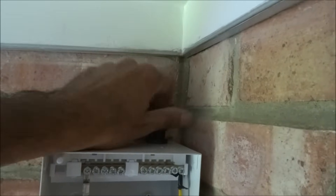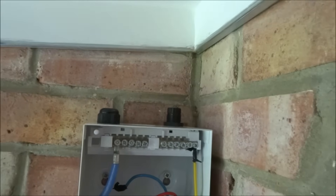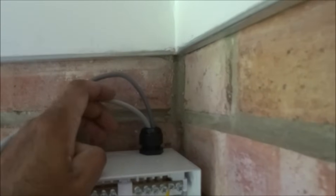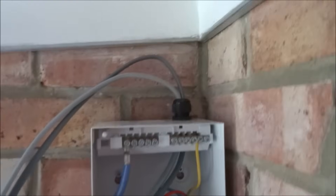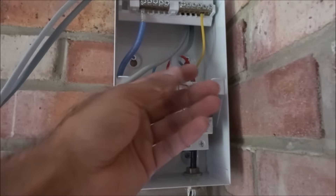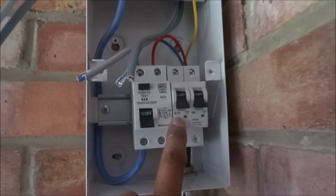I'll take the top of the top gland off and drop the cables in — trying to fit two cables through it. Both cables, the 2.5mm for the socket and the 1.5mm for the lights, have actually fitted through that single gland. Really good, much tidier. The thinner 1.5mm one for the lights goes to the 6-amp MCB and the 2.5mm goes to the 16-amp MCB.